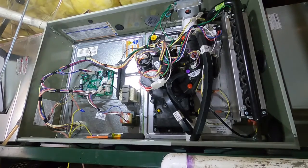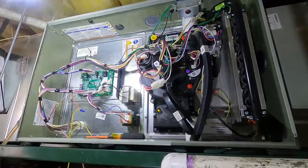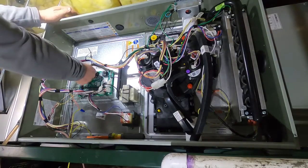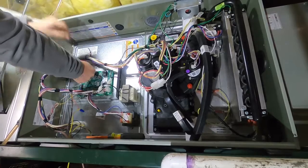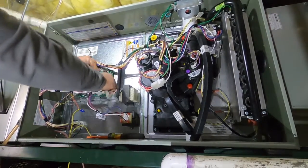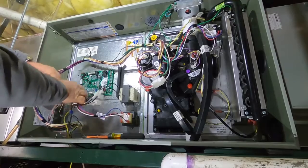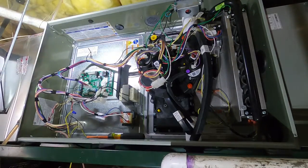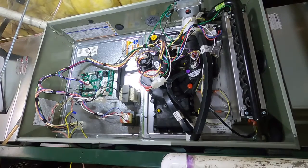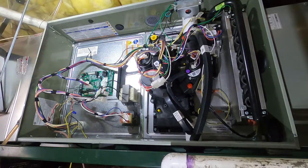Alright guys, we're back today to replace the control board in this Trane furnace from the other video - the S9X. It doesn't really take a whole lot; everything on these is kind of just plug-and-play. You can't mess anything up - everything has to plug back to the same place. She said it happened probably four or five more times, and we were just here yesterday morning when we diagnosed it.